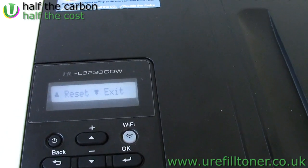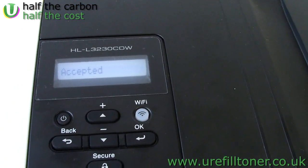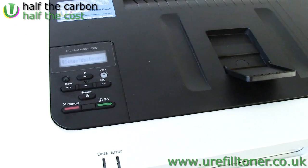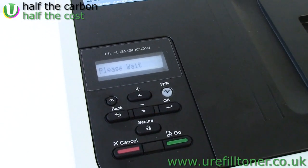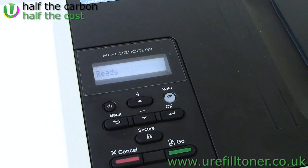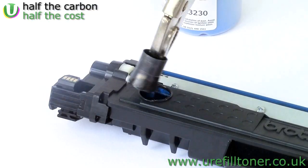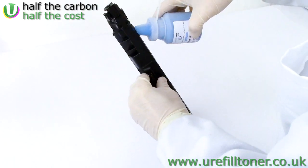And now hit OK. And now hit the up button to actually reset it. And if it says accepted, Bob is very much your uncle. We'll close the top of the machine and we're done here. It will whir around for a minute or so and then it'll say ready. Now you can carry on printing, get the full value of the toner that's in those cartridges, and then run them out and be in position to refill them if that is your heart's desire.